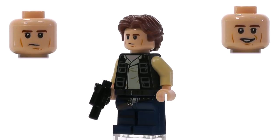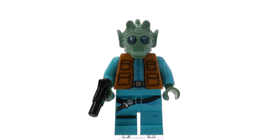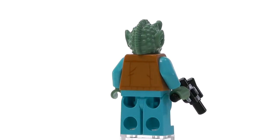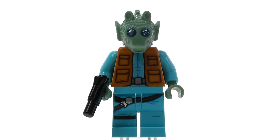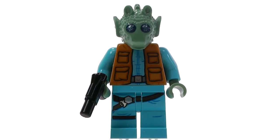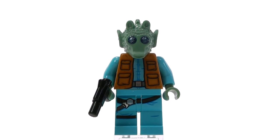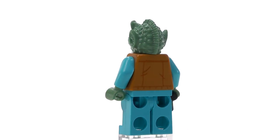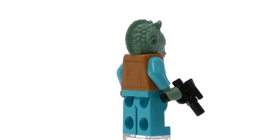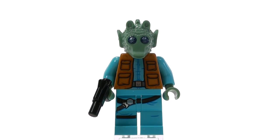Greedo, on the other hand, is completely updated in terms of the detailing that makes up his body. You can see some folds in the pants, which is new, and the detailing for the pockets, vest, and everything on the torso is technically different. The best part about the print, though, is definitely the updated sparkles you can see in his eyes. Normally they were just kind of glassy, but this brings out a bit more of the shininess — it's a lot more noticeable than the last version of Greedo.